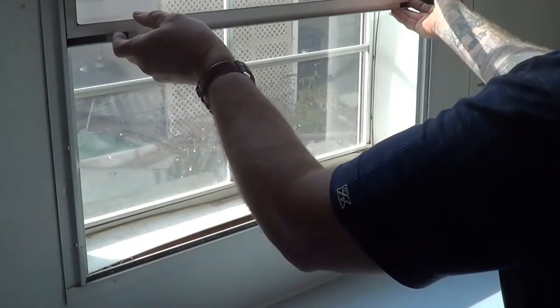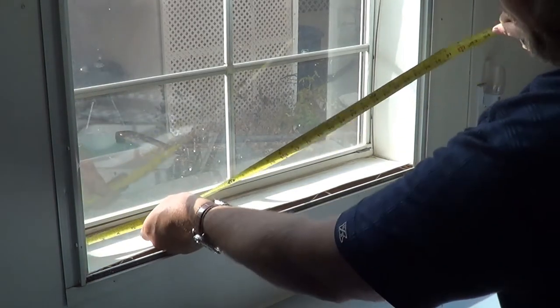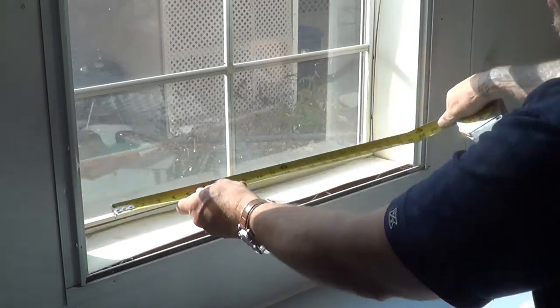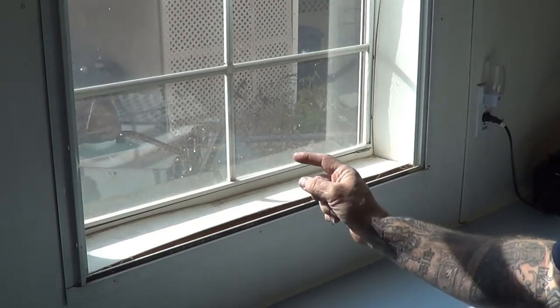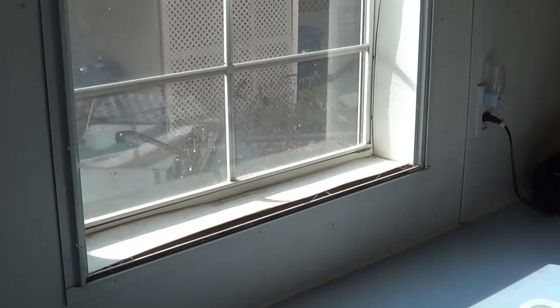So we're going to open this up here today, and we're going to put our tape measure inside of here, and we're going to get real close to 30 — that's 30 inches. The standard is 30 and a quarter for a rough opening on a mobile home. So we're going to say that this rough opening here is 30 and a quarter, because these little white pieces are shimming that measurement down a little bit.